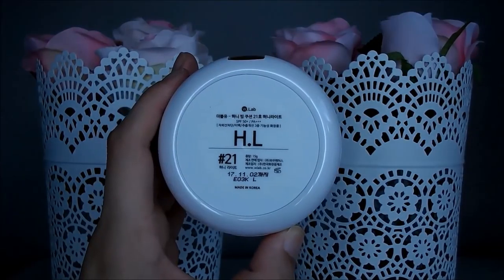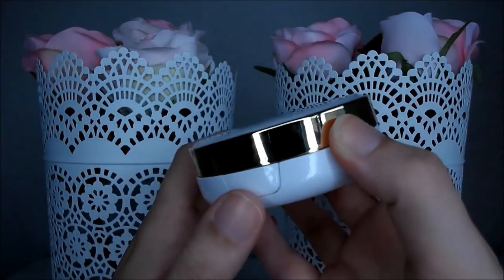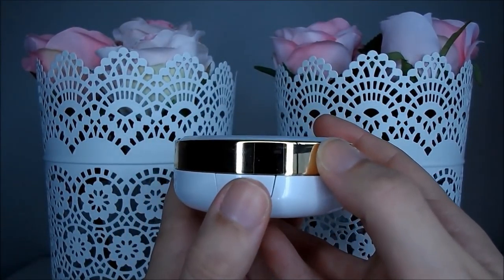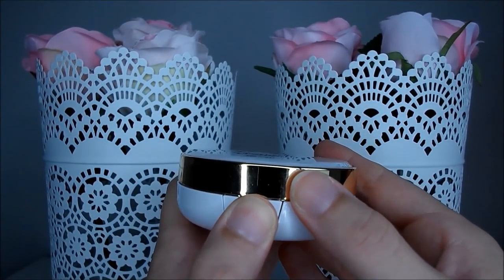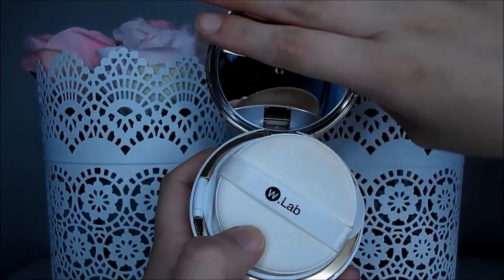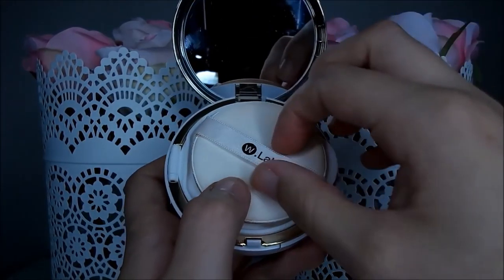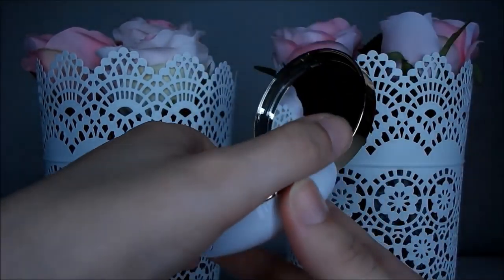This cushion comes in a standard case but I really enjoy the irritated looking b-girl on the front. The cushion case is functional and aesthetically pleasing. There is a large mirror inside and a small puff to apply the cushion. I don't love this puff — it's very rubbery but it does the job.